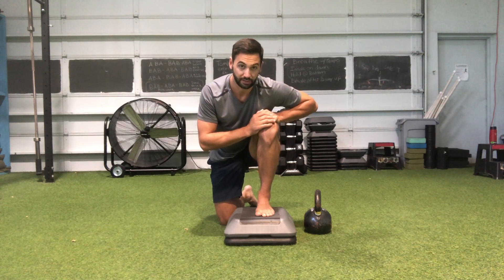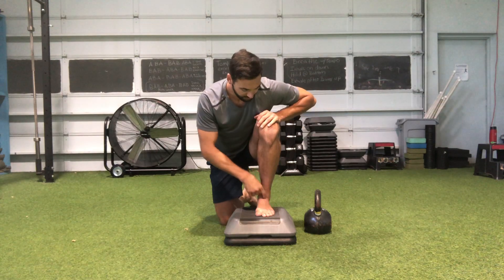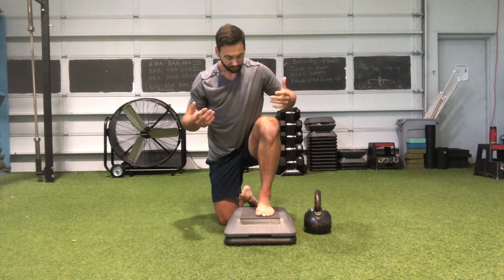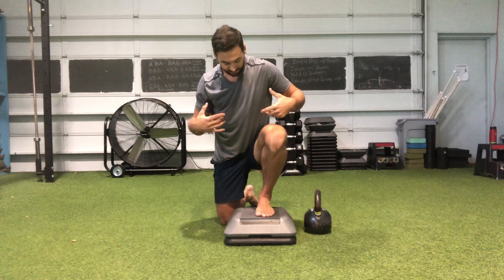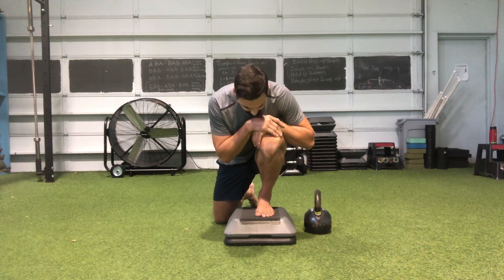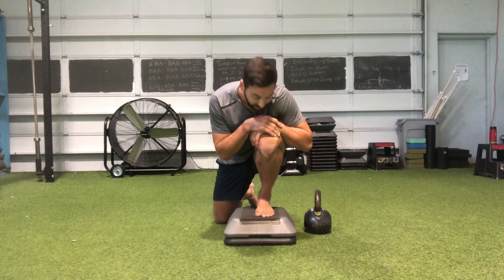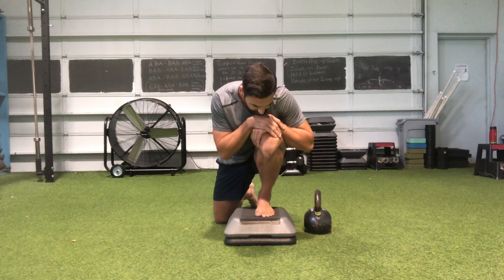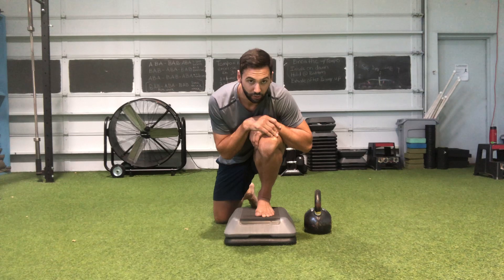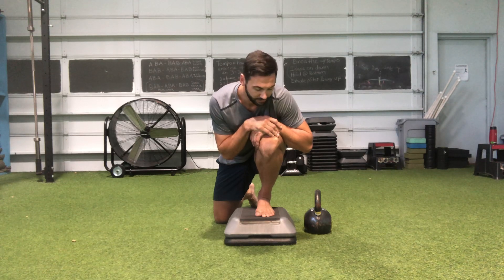So just to get better carryover through your mobilizations, make sure you have all three points of contact grounded into the floor. Today we're going to show what I like to do for ankle mobilizations. The first one is straight dorsiflexion — driving the knee right over the big toe or right between the third toe and the big toe, straight forward, and just holding this position for a couple of minutes.